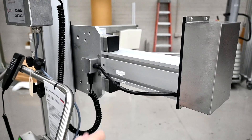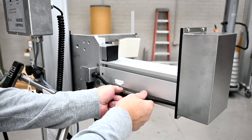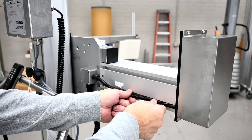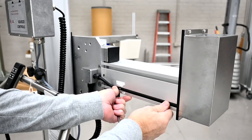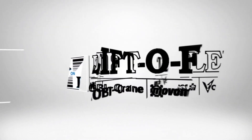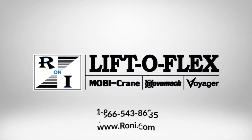Once you've firmly tightened the four bolts down and you have the mast adjusted where you need it, reposition the cable. You can push it back into the motor box or leave it out and press it back into the channel of the squeeze mast. We'll see you next time. Thank you.